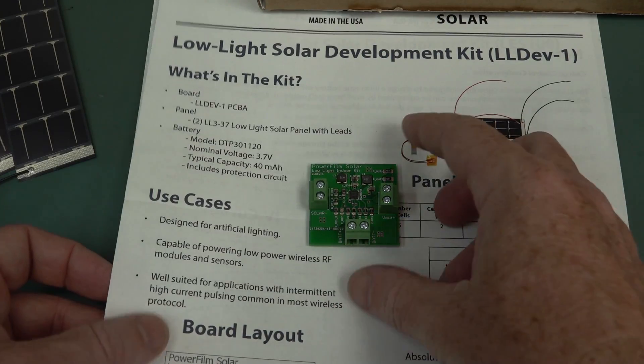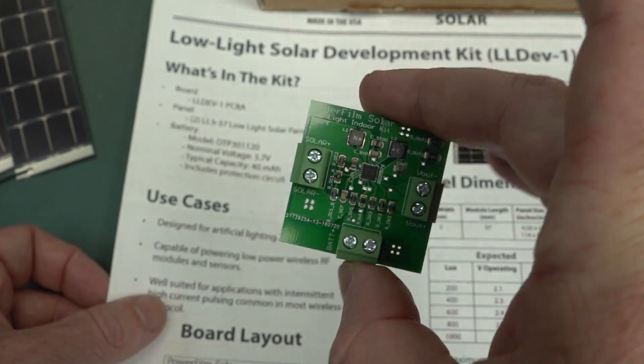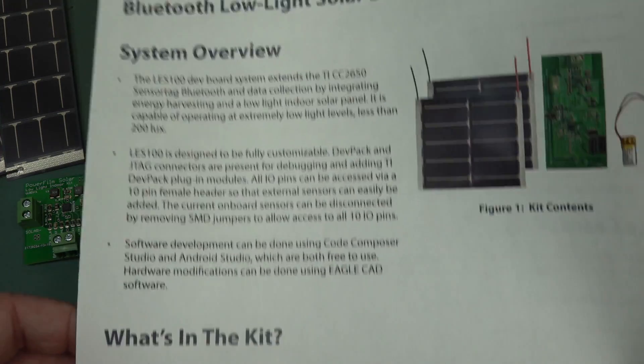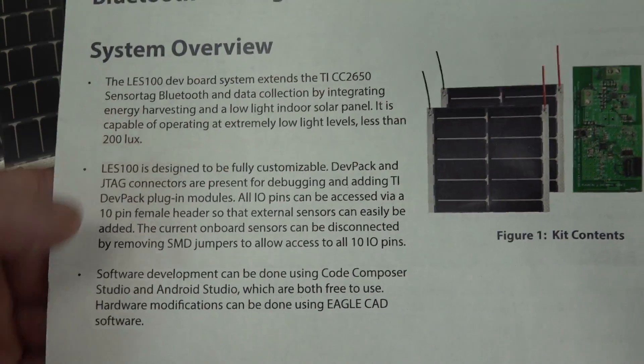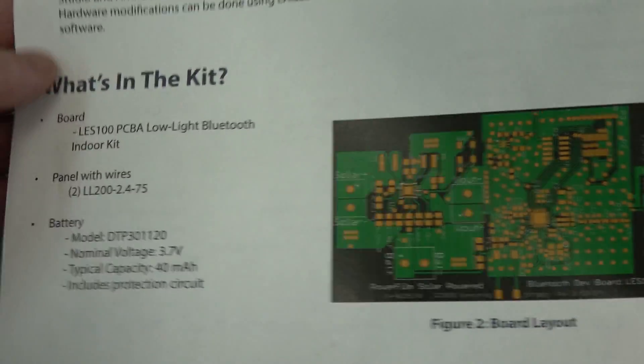They've got an Android thing. And these are actually kind of open-sourcy. They come with the board files and stuff like that, so if you want to play around with your own. There's the Bluetooth sensor development kit. They claim it works in less than 200 lux. And it's got the Eagle CAD files and whatnot.